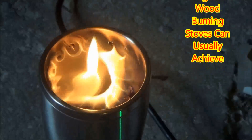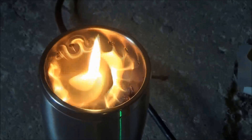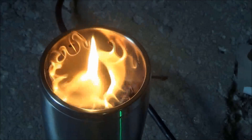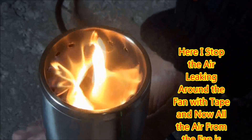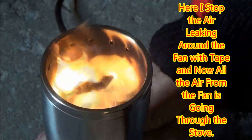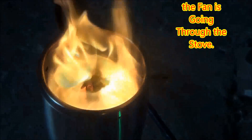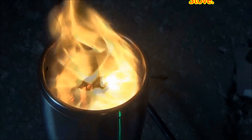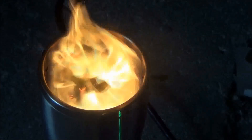I will do more experimentation in the near future to prove this is correct. At this point in the video, I actually stopped the air from leaking around the fan by adding tape, so the air will go directly through the stove. You can definitely tell that the flame is much more aggressive and hotter.